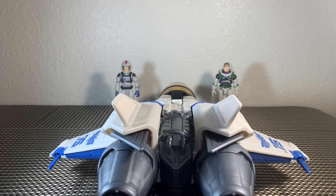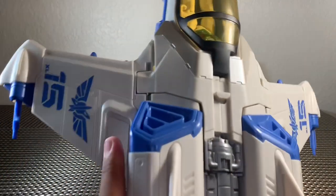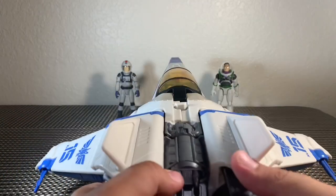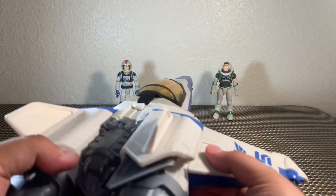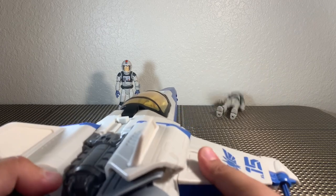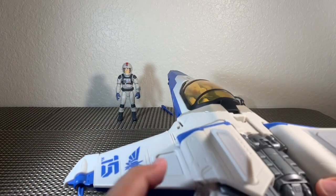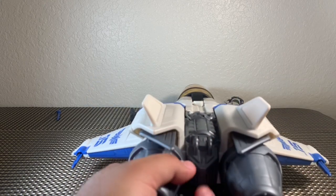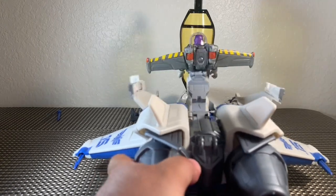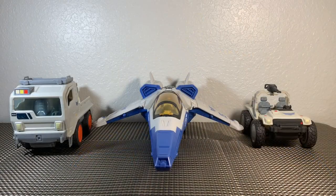How about a little target practice? We've got a button on the right and a button on the left, so let's see if we can knock down a couple of space rangers. Ready — aim — fire! There's one. Ready — aim — fire! There's two. We're two for two, and Lightyear is a liftoff!